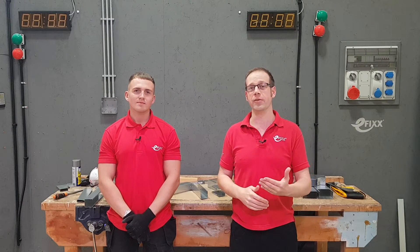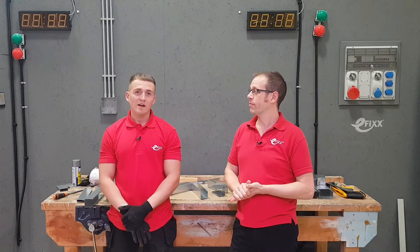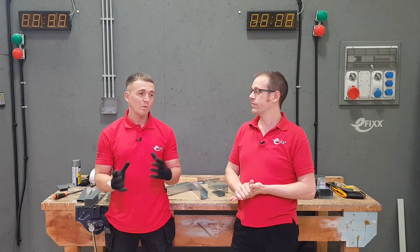Hello and welcome to this latest video in our series on the subject of trunking. In previous videos we've looked at the broad overview, lids and end caps and how to fit those, and the types of accessories. In this video we're going to zoom in on some of those accessories and actually fit them. We'll be looking at all the different accessories — now we're actually going to look at putting them together with the lid on and where we would use them, to show examples of what they look like in place.